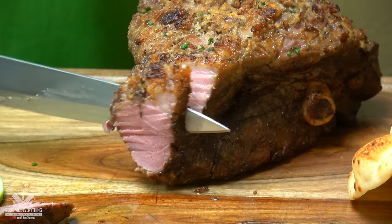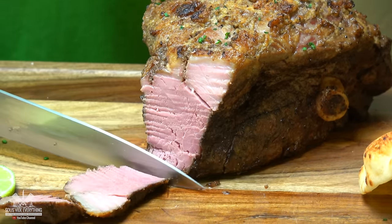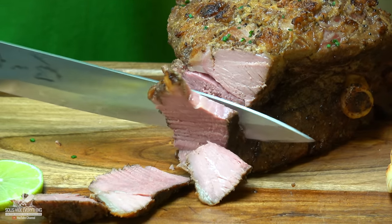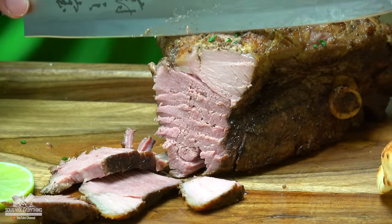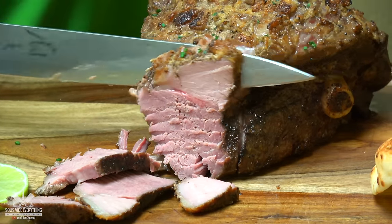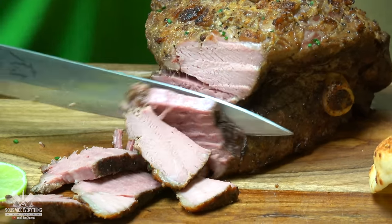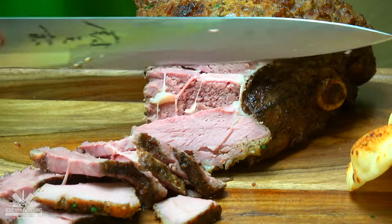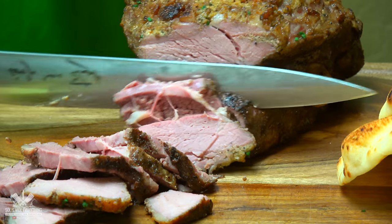Mmm, it smells so good. That's so juicy. It's super tender — it's falling apart.